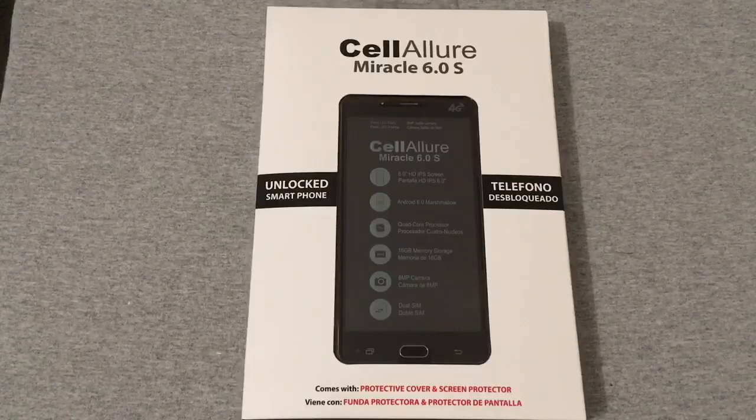Hey, what's going on y'all, RJ here with CV Tech. Today I want to be unboxing a phone I'm not too familiar with, but I've seen it for a great price and I decided to unbox it for y'all. This is the Cell Allure Miracle 6.0 S — and I'll probably get that name wrong several times in this unboxing, so please excuse me.